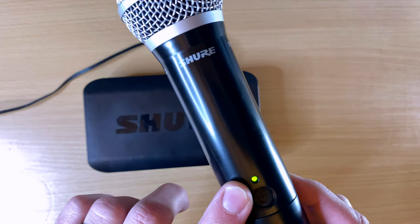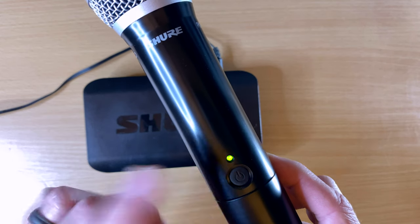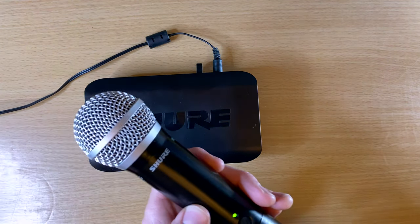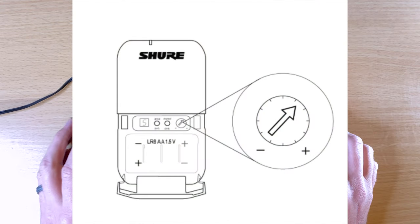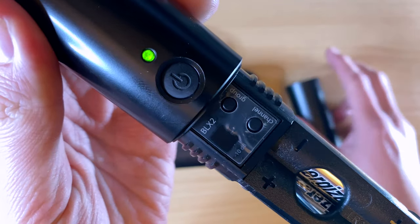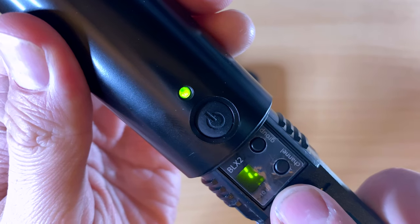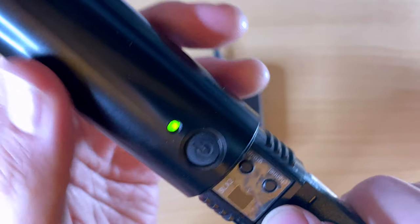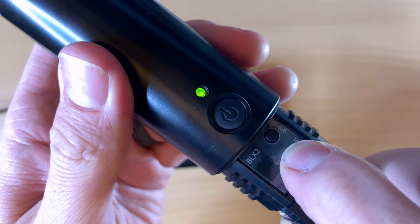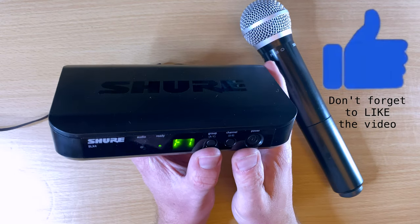Some bonus features: when the light is green, it's on; solid red means less than one hour of battery life remains — change your batteries soon. On the body pack there's a knob to turn the gain up or down. On the handheld, you open it up and there's a negative 10 dB pad option — that little dot at the bottom indicates the output is cut by minus 10 dB. To toggle it, hold down the channel button for a couple seconds.